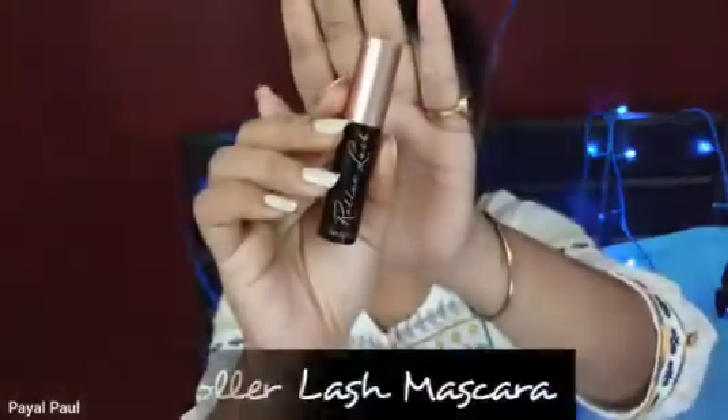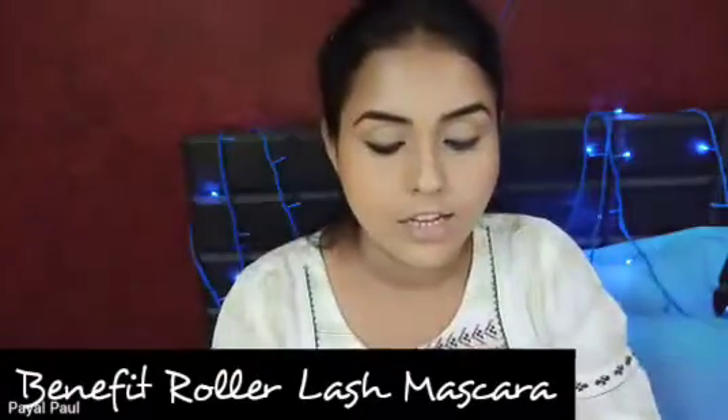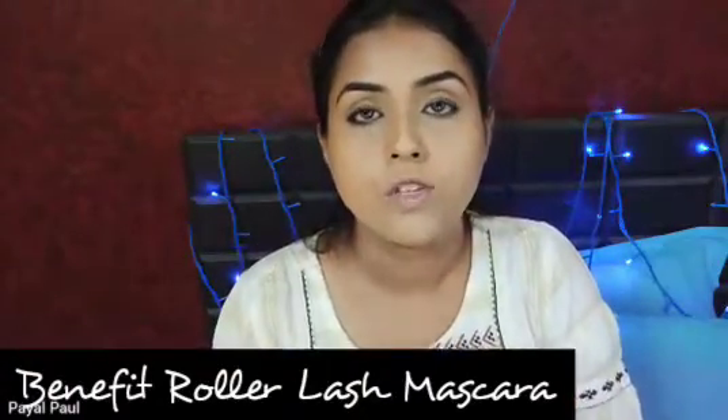Next I'm going to go in with mascara. I'm using the Benefit Roller Lash and I'm going to apply two coats since I'm not wearing falsies.